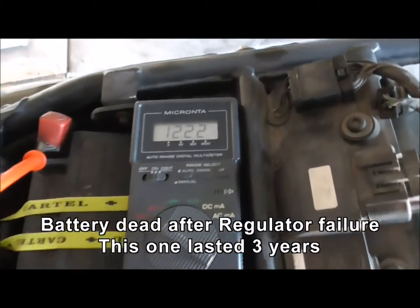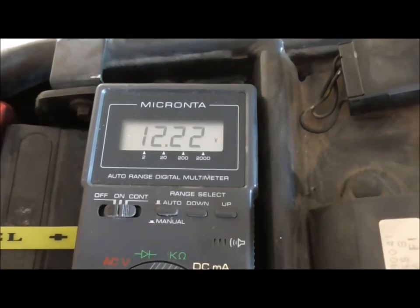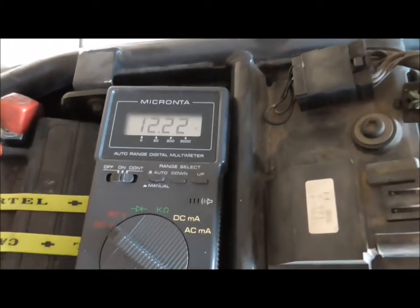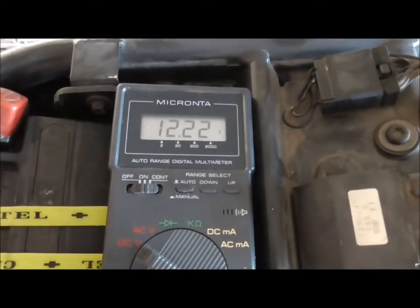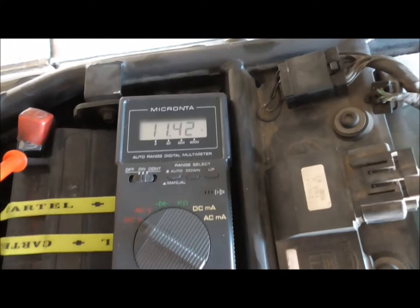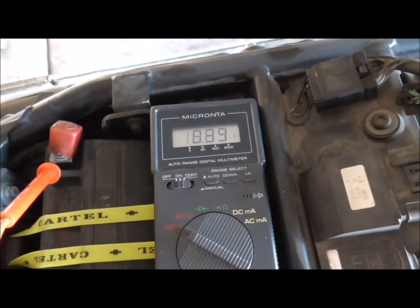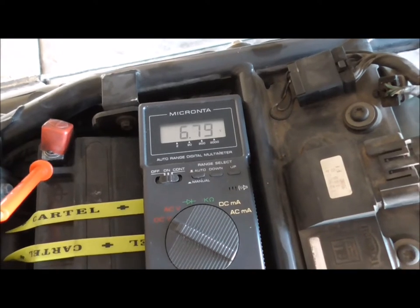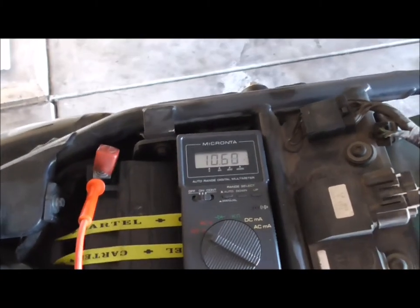The battery did not survive the bad rectifier. Here's the resting voltage: 12.22 — not good. 12.3 is often considered the minimum. I'll turn it on. That's the ignition on, dropping rapidly. The old click of death. New battery time.